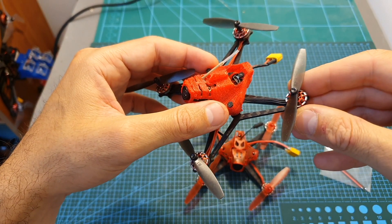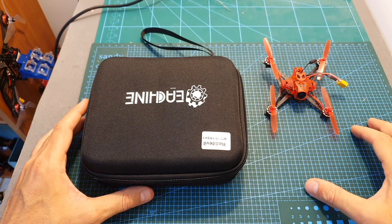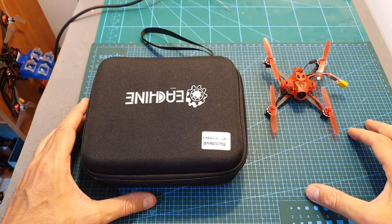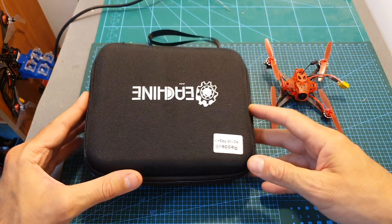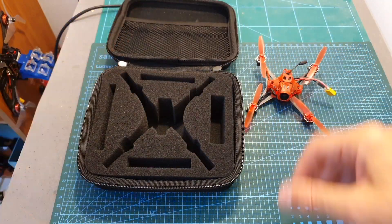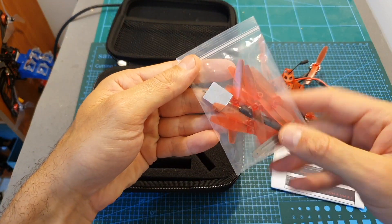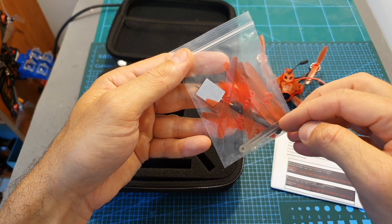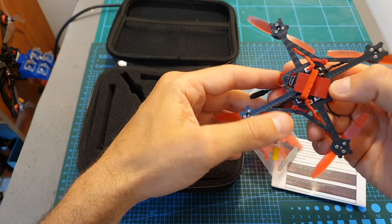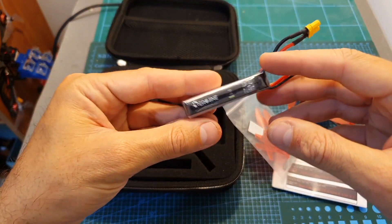If you already own the Happy Model Self-Light X or a similar quadcopter, you can simply change your existing connector. In terms of packaging, unlike the simple packaging of the Happy Model Self-Light X, the Red Devil came inside an Ishin-branded bag. Inside, along with the quadcopter, you can find the user manual, a bag with spare 65mm props, a propeller extractor tool, and spare screws.